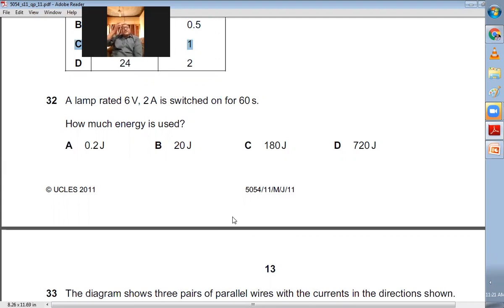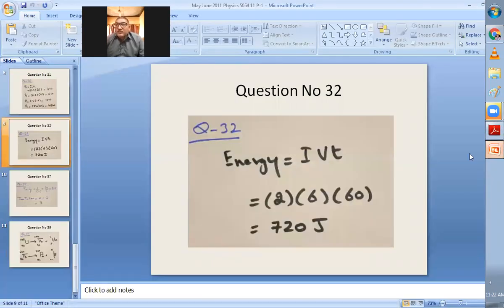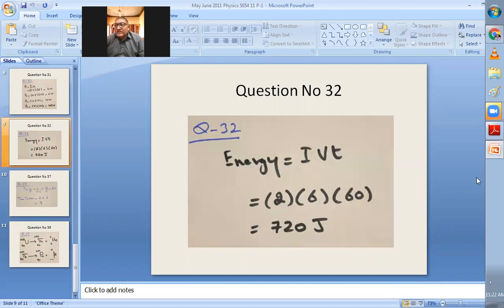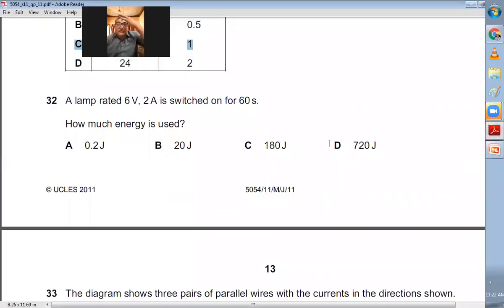Question number thirty-two: A lamp rated 6 V, 2 A is switched on for 60 seconds. How much energy is used? Energy = IVt = 2 × 6 × 60 = 720 J. D is the right choice.